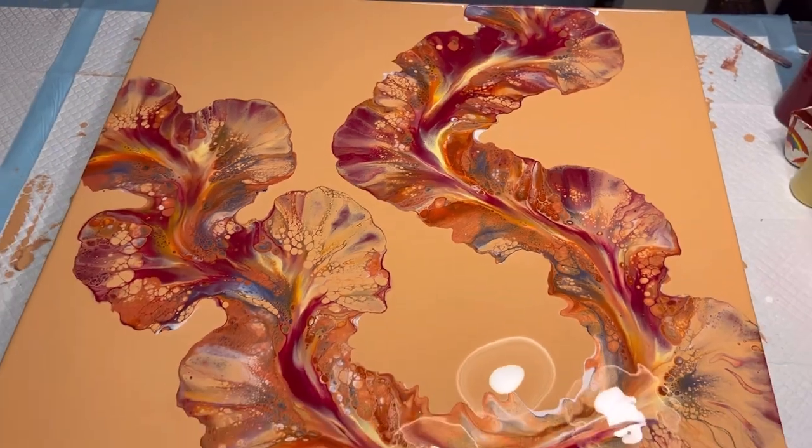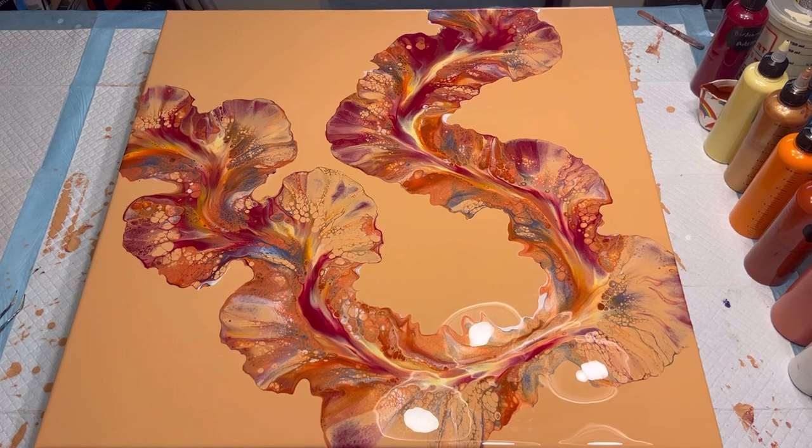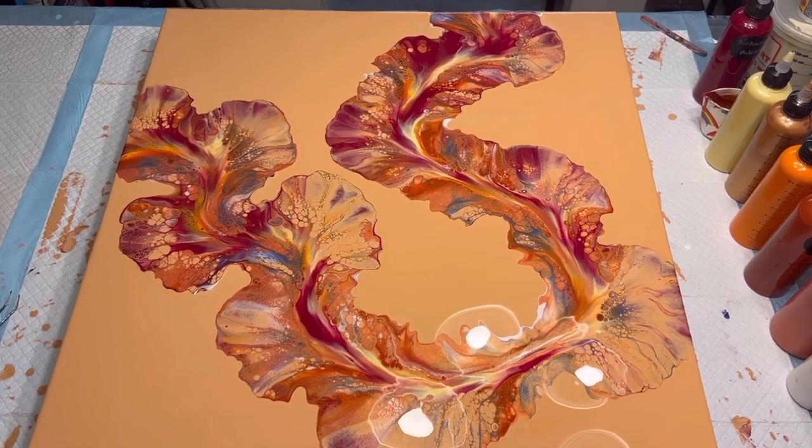Let's check back and see what this looks like in a couple days when it's dry, and we'll decide if it's a keeper.